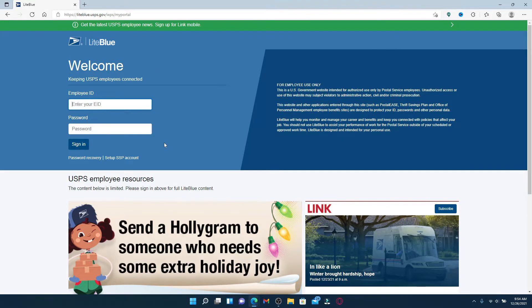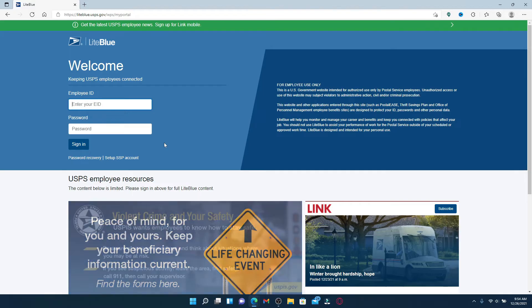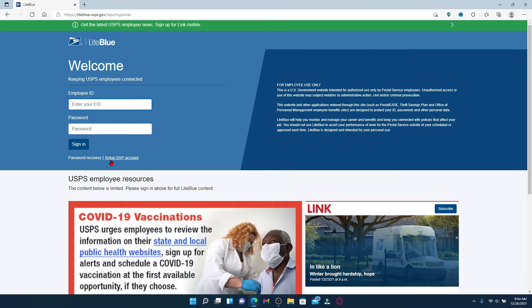Once you do that, you'll end up in this portal as you can see it on the display. If you've already set up an account before, you can go ahead and enter your employee ID and your password and click on the sign in button. But if you'd like to set up a new account, you'll need to click on the 'Setup Self-Service Portal Account' right beneath the sign in button.